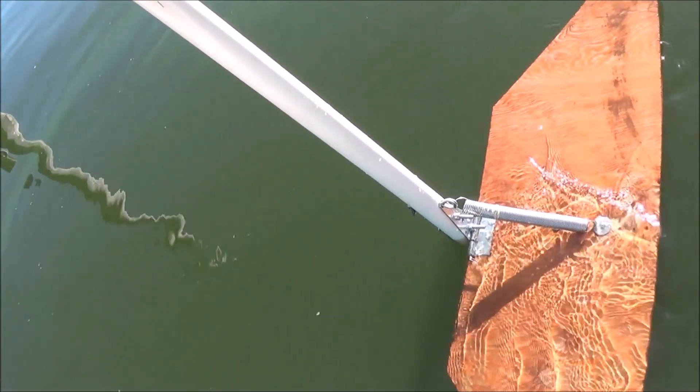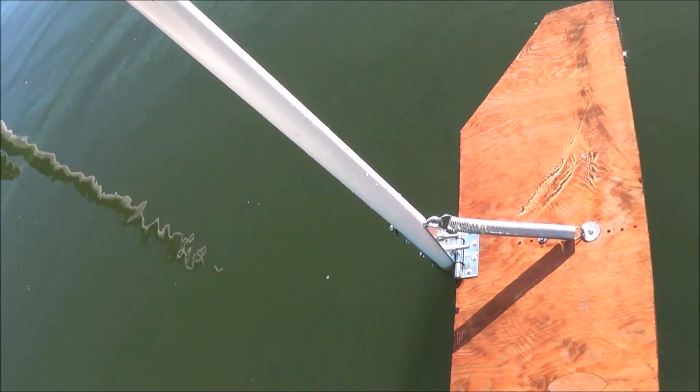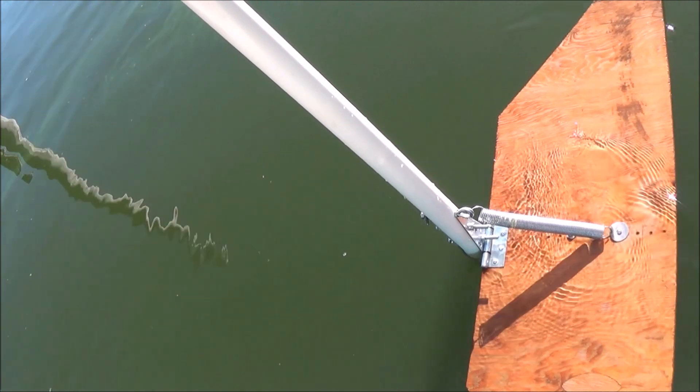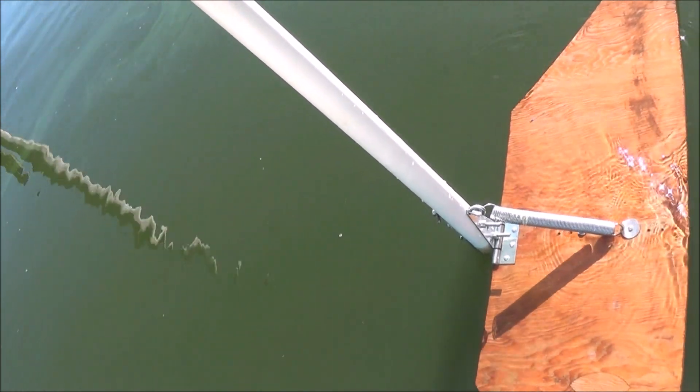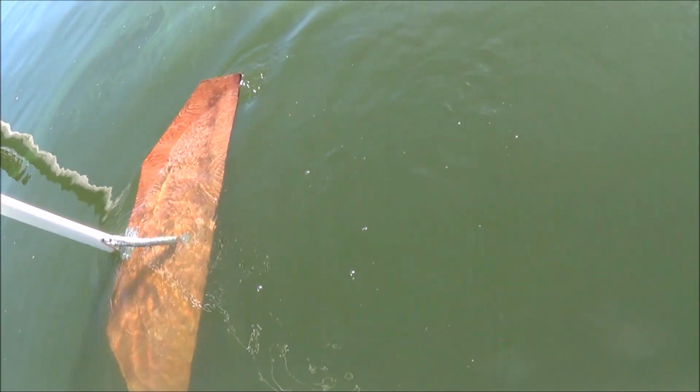I've got the thrust foil that I showed you, that's designed to work with wave action or an up and down action. Right now all I want to do is just push it down and show you that we gain forward momentum by just pushing it down. See, it takes off forward. I pull it up and it's going to go even further forward.